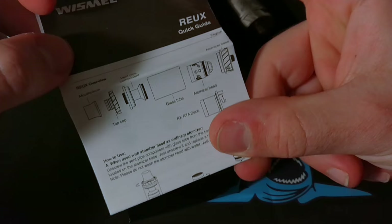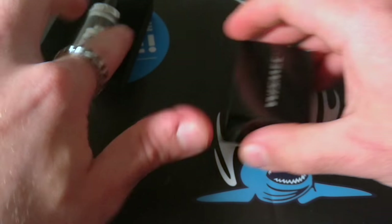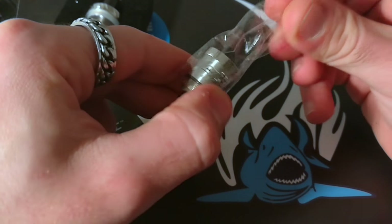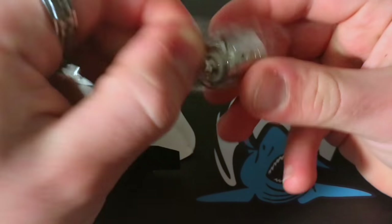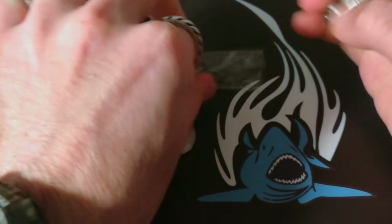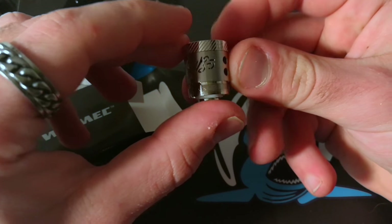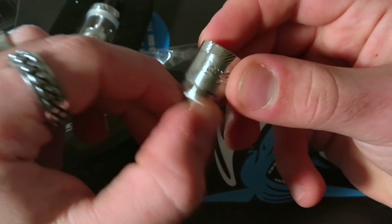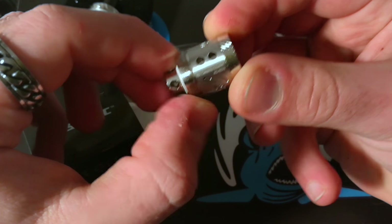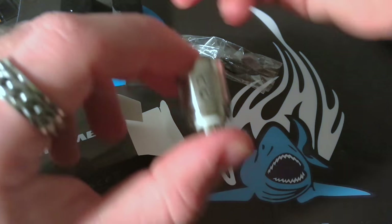Troviamo il classico pezzo di Muji e un tagliandino che ci spiega tutto il DNA del nostro Atom. Nella confezioncina troviamo questa coil in ceramica, che dovrebbe essere una vera botta di aroma per tutti gli amanti del flavor chasing, perché si sa che la ceramica aumenta di moltissimo la resa aromatica. Questa è una ceramic coil da 0.5 ohm che possiamo spingere dai 40 agli 80 watt. Molto particolare, molto grande.